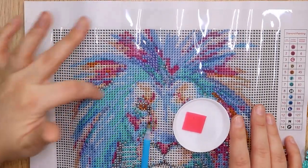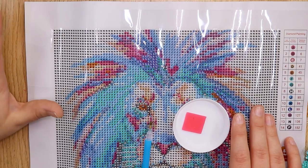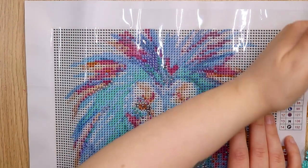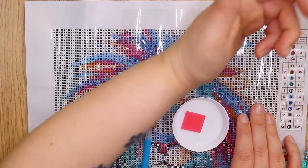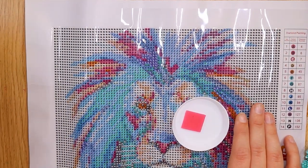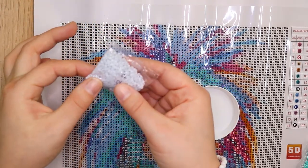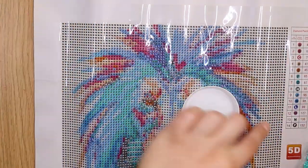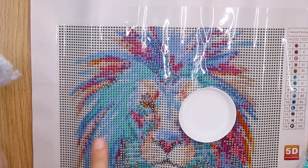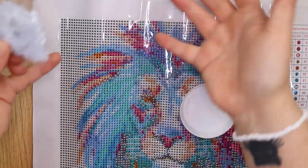I'm just going to work on this small area here to start with, going from left to right because I'm left-handed — if I go right to left I'll get my palm stuck on the sticky area. Since most of them are this very light colour, number 13 which is N, I'm going to do most of that first because that colour makes up most of this area.